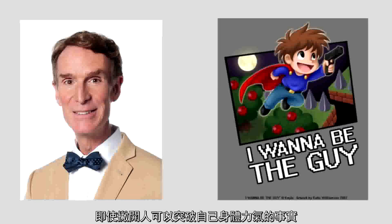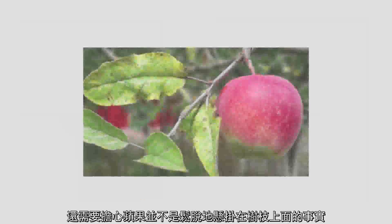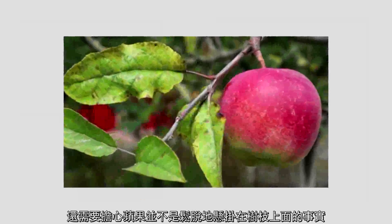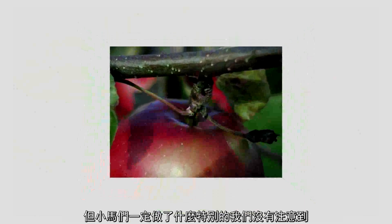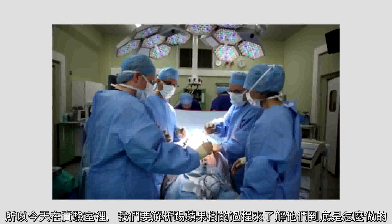Even if we were to ignore the fact that it's nigh impossible to even budge your average tree with their own body strength, there's also the fact that apples aren't exactly loosely attached to their branches. Their stems are actually rather thick and strong, sometimes even as thick as the branch itself, hence why we have to pick each one individually. But the ponies must be doing something right that we're missing out on. So today in the lab, we're going to dissect the process of apple bucking to figure out just how they do it.